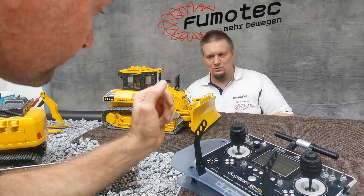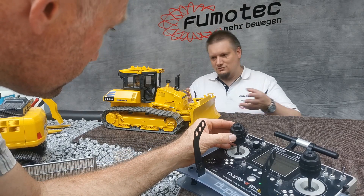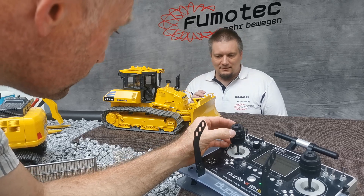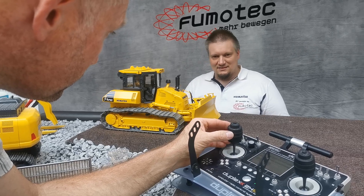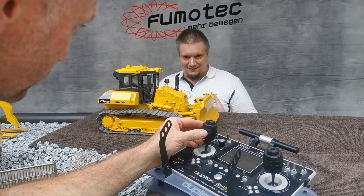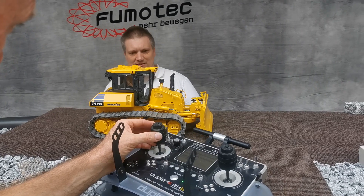We can give it a go while I'm talking, just a little bit. As you can see, it's really, really smooth, and even with that it's really, really powerful — I will show you in a second.